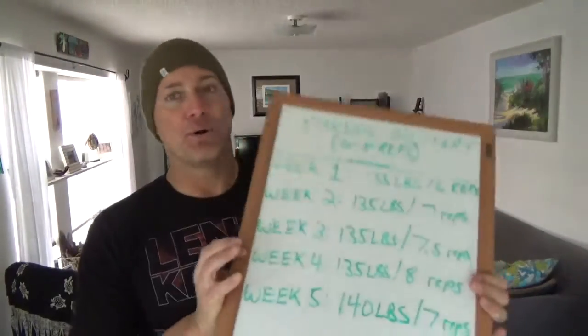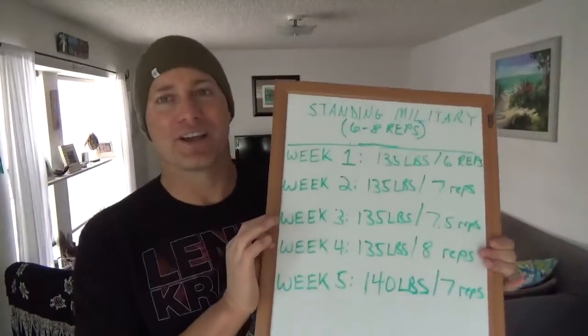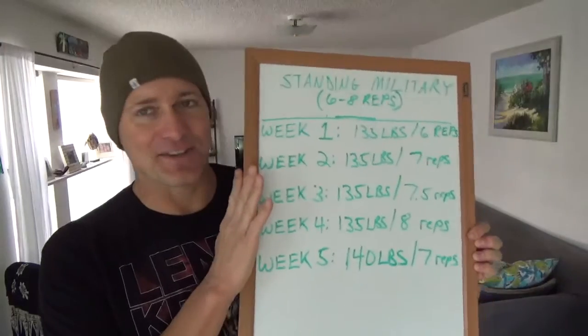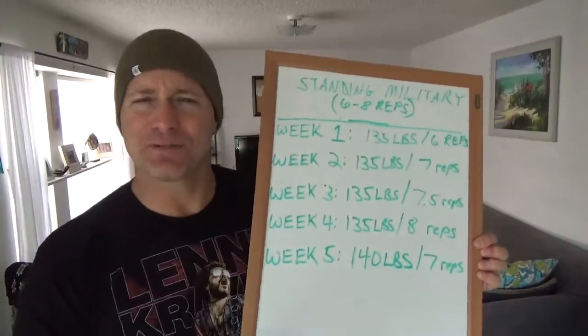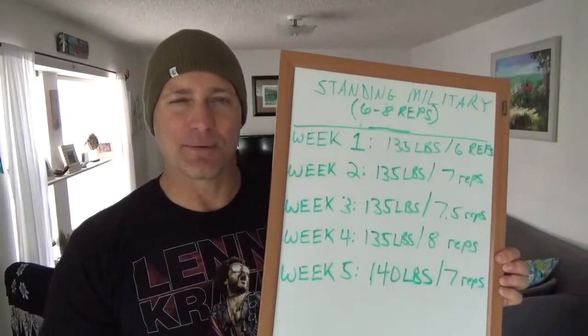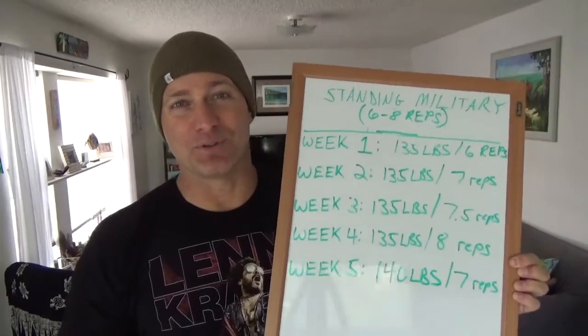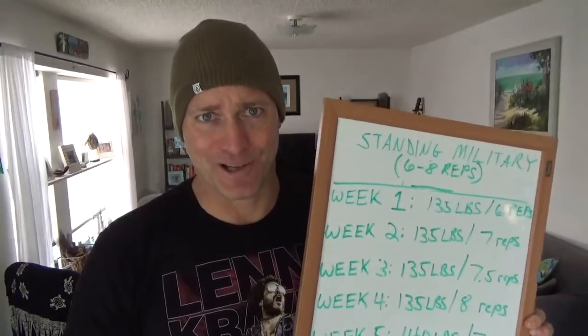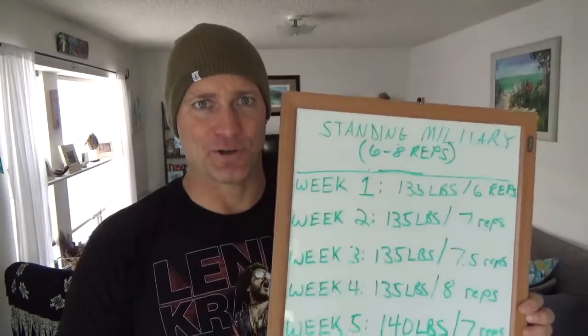I broke out my whiteboard. Anyone who's watched for a while knows I was heavily dependent on this in the past and I haven't used it recently, but it seems like a good time — first off, I'm too lazy to put up any type of PowerPoint presentation, and plus everyone hates PowerPoints because they suck to look at.